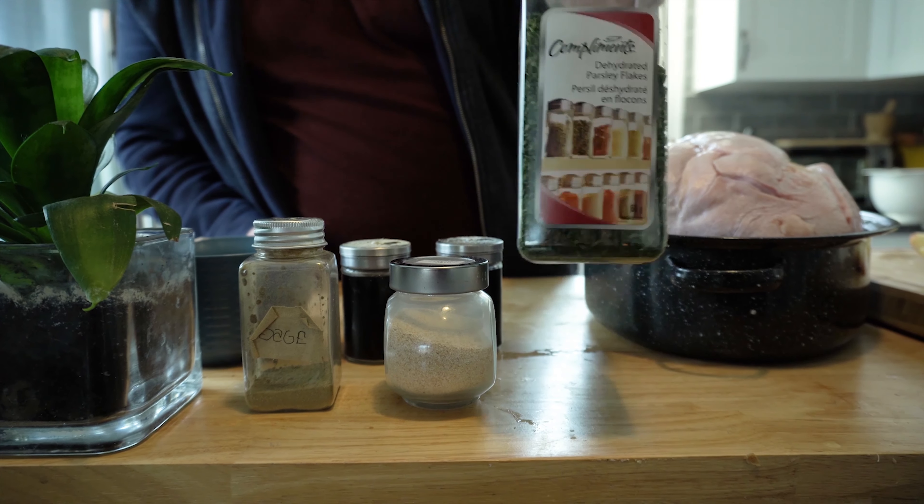We're stuffing it with the onions and the apples. Just grab a nice fistful of your onions and cram it in there — really get in there. There we go. Same thing with your apples, just throw some in there. Now I'm gonna take the pieces of butter and put them into the little slits that I made earlier.